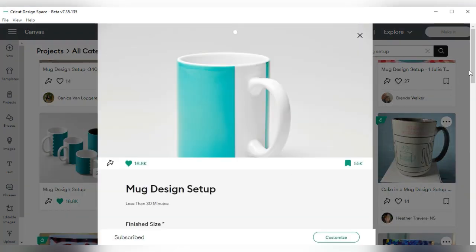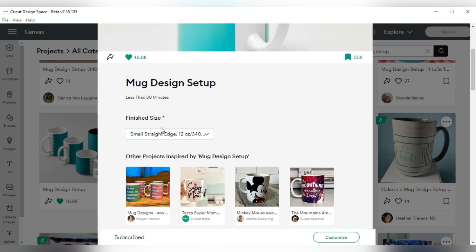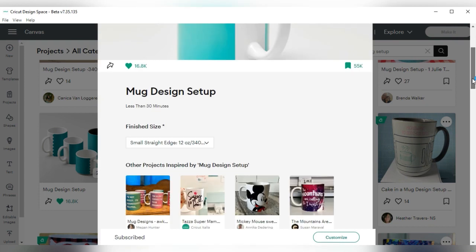When you click on it, you're going to scroll down and it's going to tell you about the different sizes. Here you see you have different options: the small straight edge which is 12 ounce, then a large straight edge, then a beveled straight edge, and the stacked straight edge. The one I'm going for is the 12 ounce small straight edge. I'm going to click on it and then press Customize.